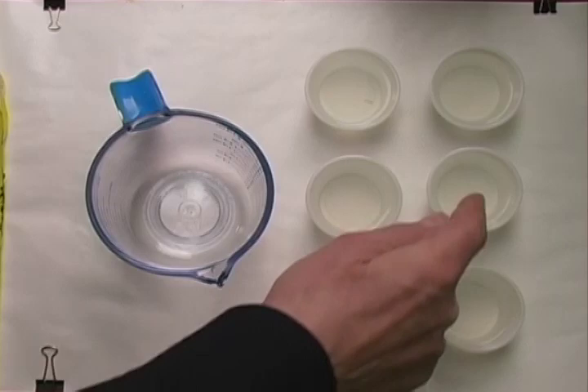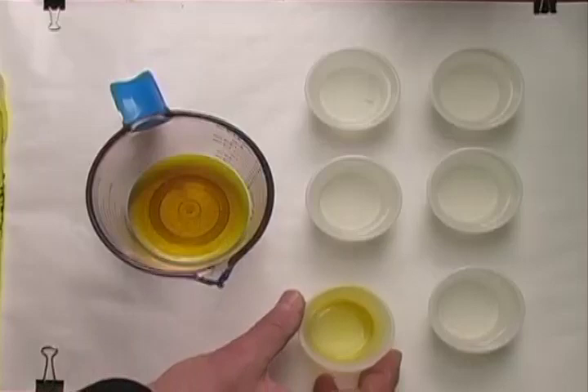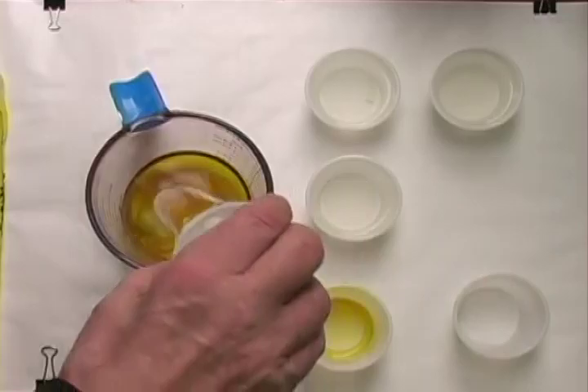You can also use odorless mineral spirits. All I do is lay them out and go ahead and pour that in. We're not being very sophisticated in doing this — we're just going ahead and pouring this in.